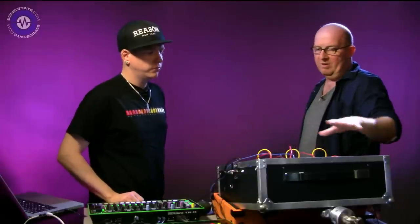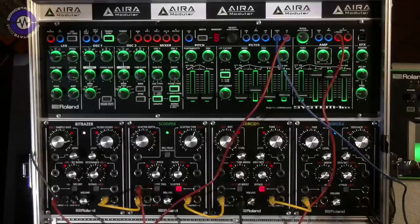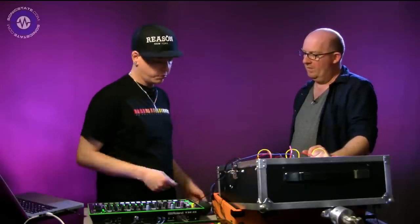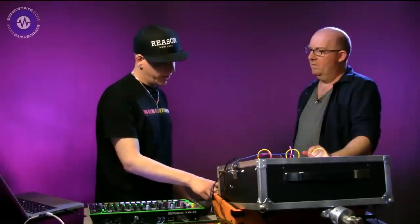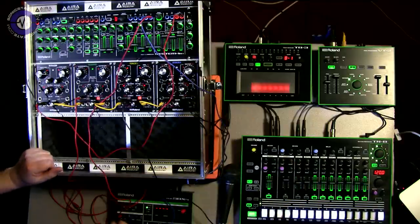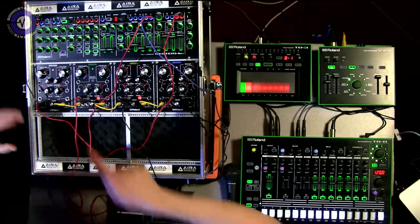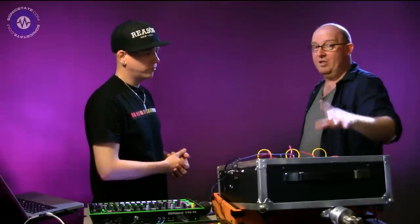For the demo, the setup uses a TB3 as the sequencer - no MIDI directly to the System 1M. The TB3 is synchronized with the TR8, sending MIDI to the SBX1, which converts everything to CV and gates driving the System 1M. There's also an external clock coming out from the SBX1 sent to the module. If you want to see what's going on with the EFX range, stay tuned for the next video.